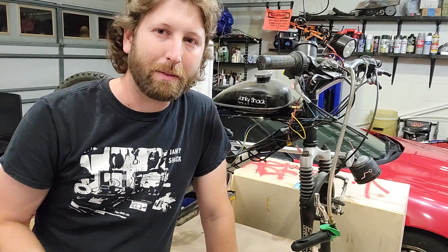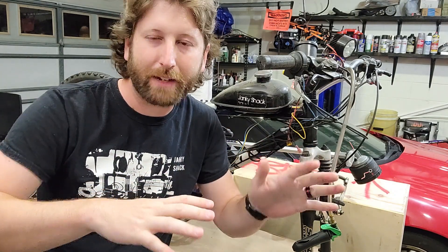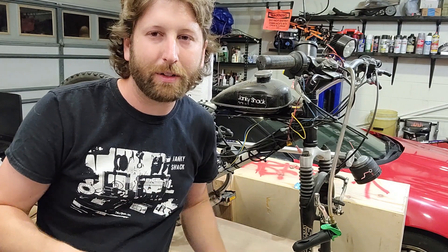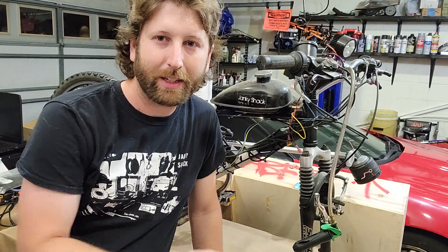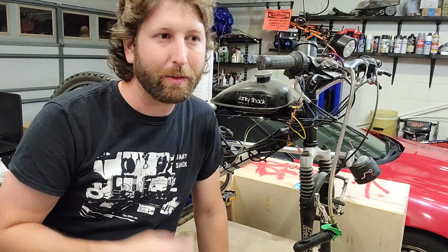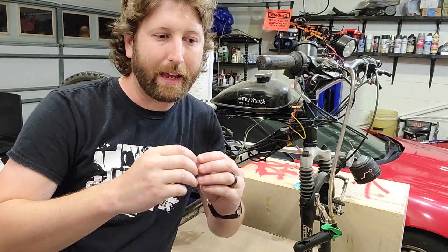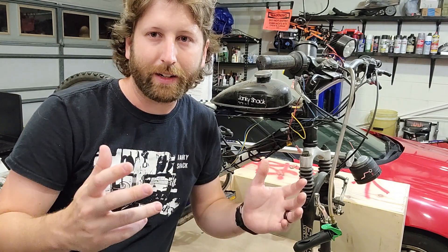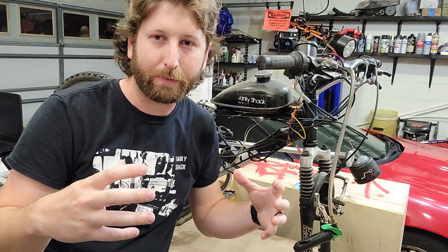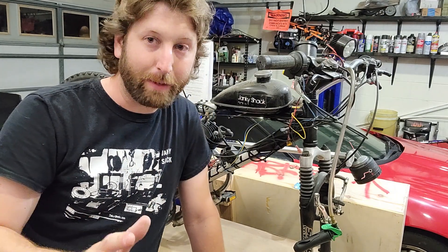Nitrous has more oxygen in it, and more oxygen is going to change your ratio. Your stoichiometric ratio for gasoline is 14.7 to 1 air to fuel, but when you have a higher oxygen content you need less total air because the oxygen content is higher. That's one of the reasons it makes power. The other is the nitrogen — nitrogen molecules are very big and they react to heat very well. The more you heat them, they expand and push the piston down. So you need nitrogen and oxygen, which nitrous oxide has a good amount of both.